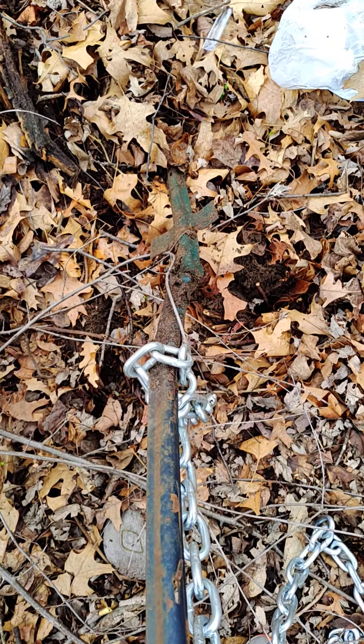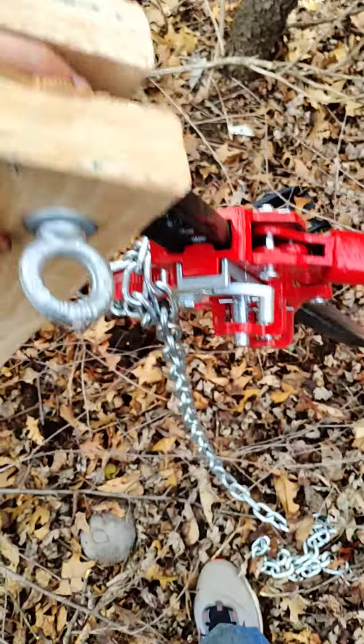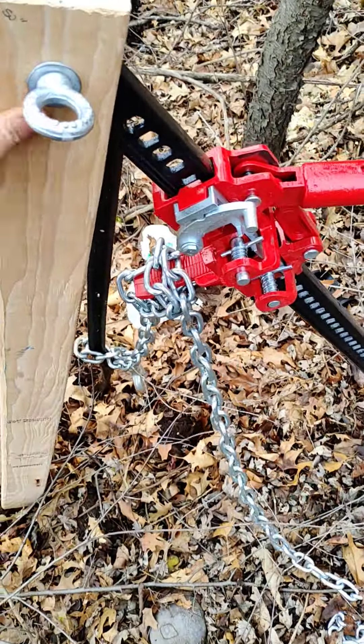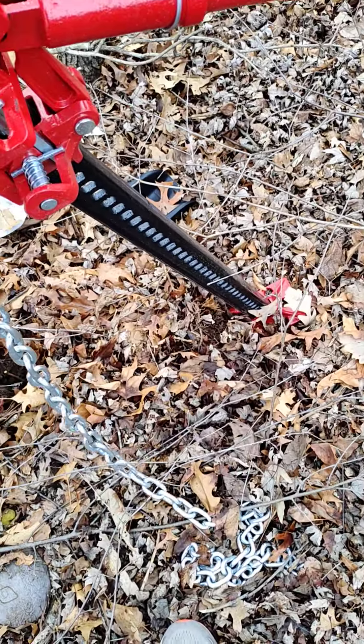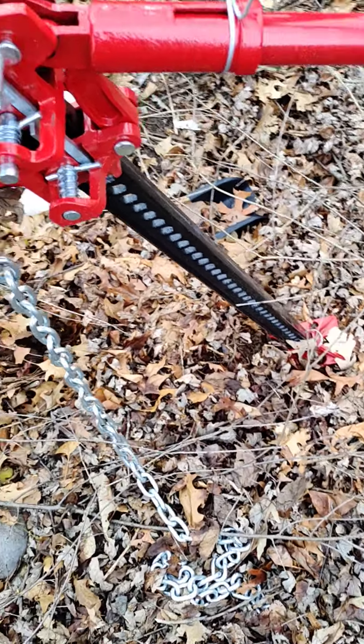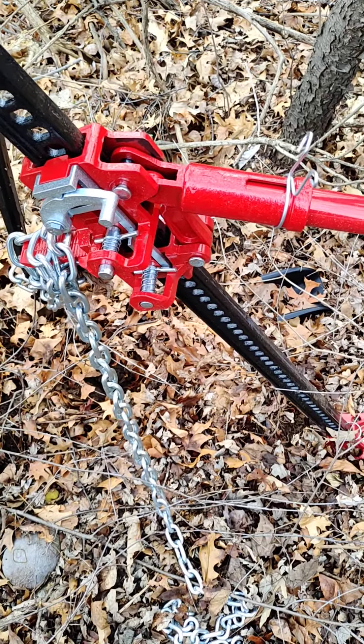All right everyone, I hope you enjoyed this video and that it kind of helped you. Obviously it's not perfect — it kind of needs something on the base plate there to keep it from falling left and right. But after you add something on to the bottom, she's ready to pull bushes, posts, whatever you need. Have a great day guys!